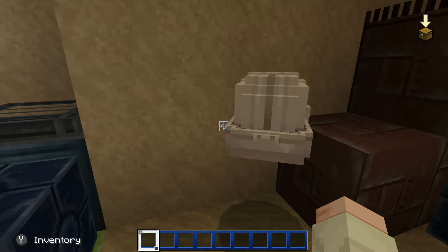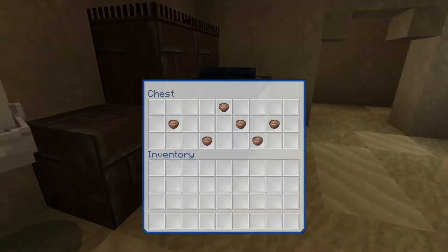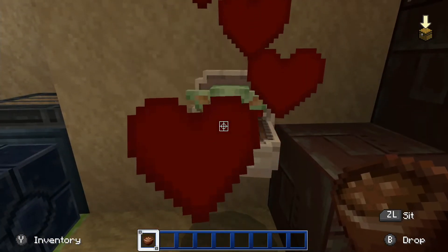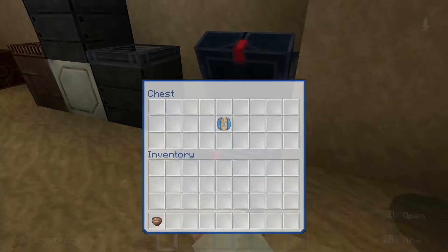Now you may be thinking, where the heck do I find the rabbit stew? Well, it is very easy — it is right in here. Just give it a moment to load. There we go, the rabbit stew is right here, and look at this little guy, he's so cute!